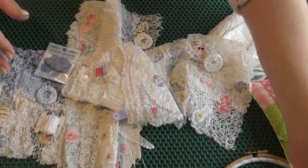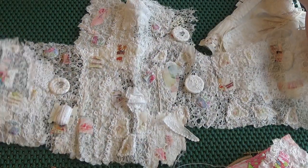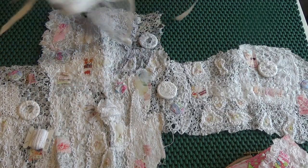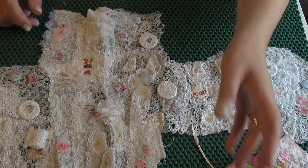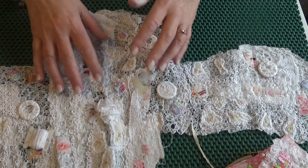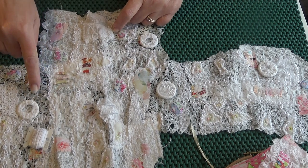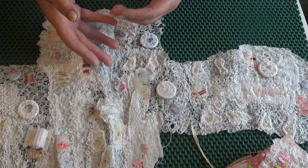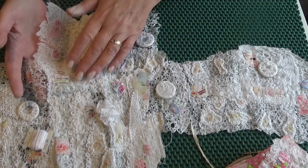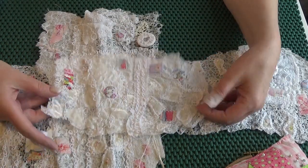The other thing I'm a bit obsessed with that's been a bit neglected is this paper piece here. I want to finish this. It doesn't have to be anything specific for me — it's a sample of things you can do with paper. To progress this, I need to stitch more paper. What I've done is stitched the base papers — fine tissue papers — on my sewing machine to make them more substantial and to alter them and give them lovely textures. Then I've stitched small pieces and joined them together.